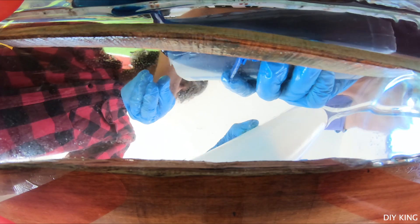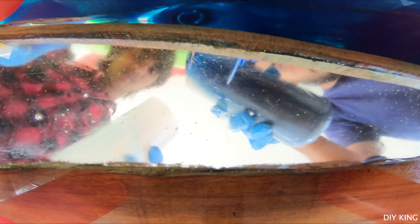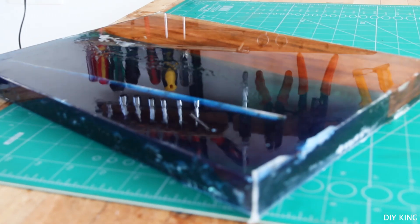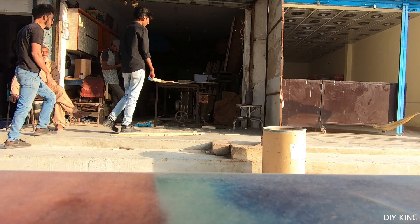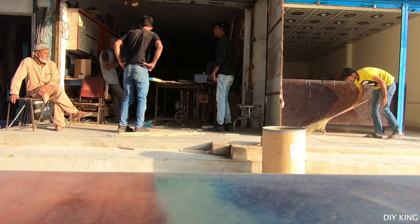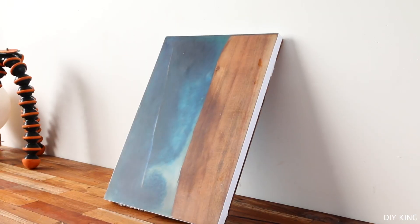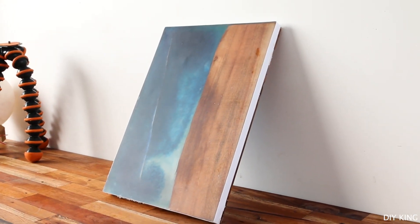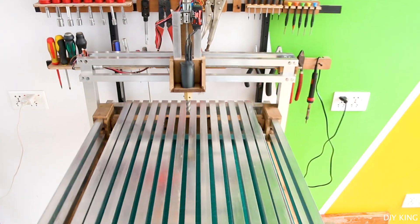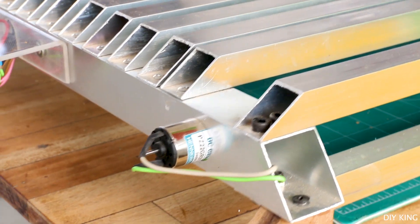We recently started working on some live river edge floating shelves, and soon after we realized that the whole process is not going to be as easy as it seems. As we got through a bunch of issues initially, we eventually got stuck right in the middle of the project as we needed to plane the surface of our boards. The problem is that we don't have a surface planer, and the local shop that owns one doesn't know how to operate it properly. So we have decided to build a manual milling machine that can also work as a surface planer to get this job done.